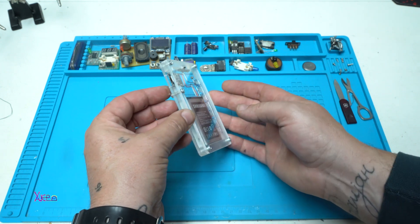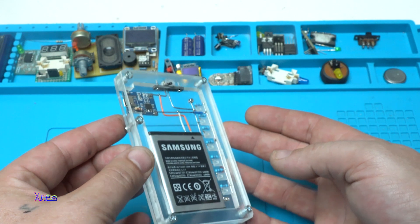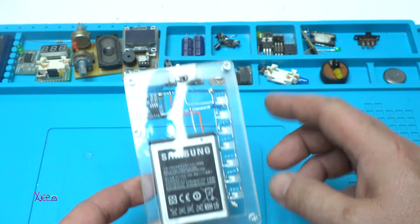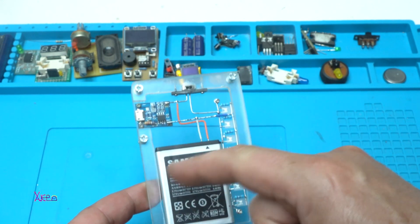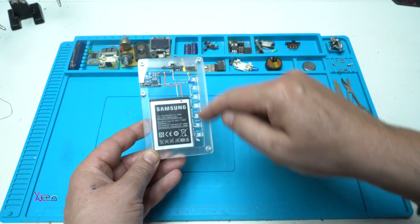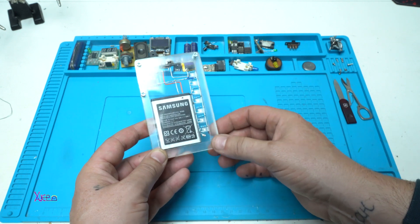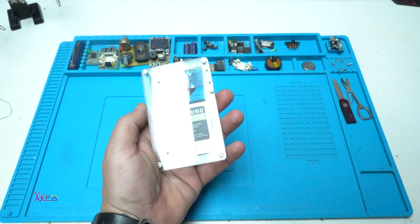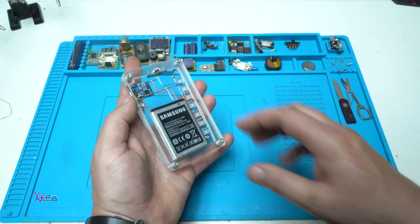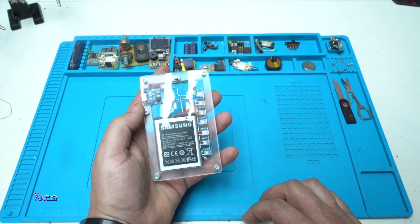Here it is — the finished LED gadget. It's a simple rechargeable LED light using a smartphone battery, a PCB charging board, a small switch for turning on the LEDs, and a handmade rail of seven white diffused LEDs. It has a transparent clear case tied up with five metal screws and it's looking amazing.